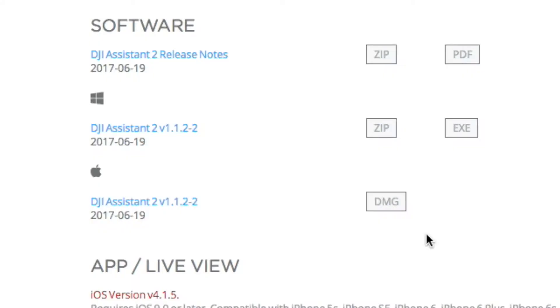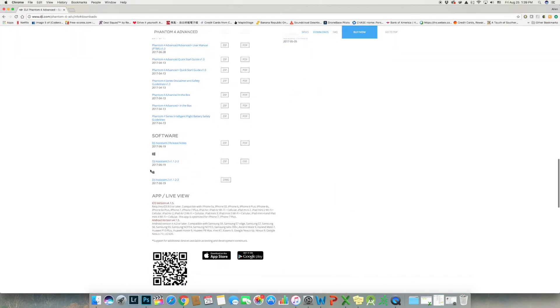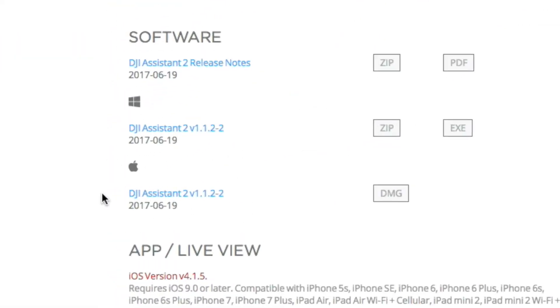First, it's important that you have the latest Assistance 2 version 1.1.2-2. Go into the Phantom 4 Advanced page and click on Download. Download it and install it.